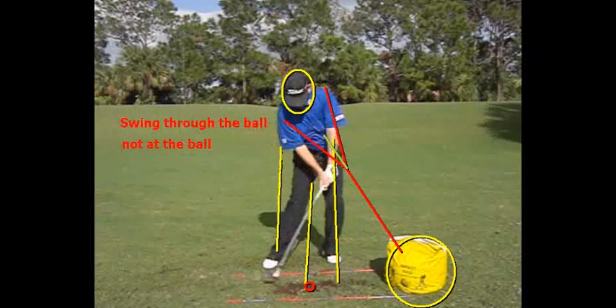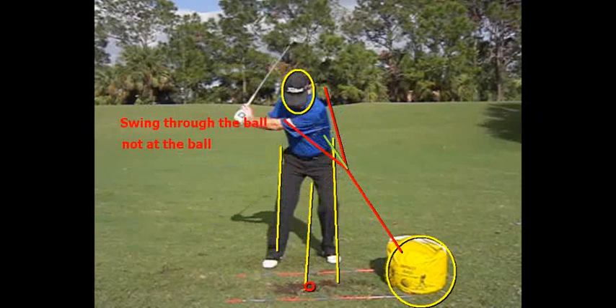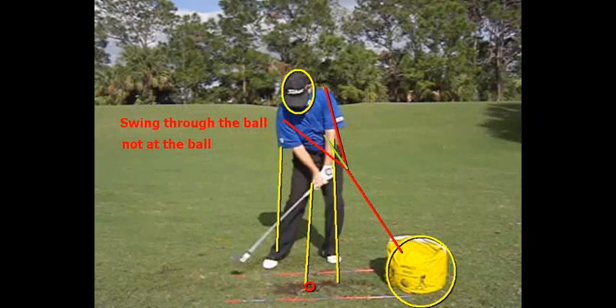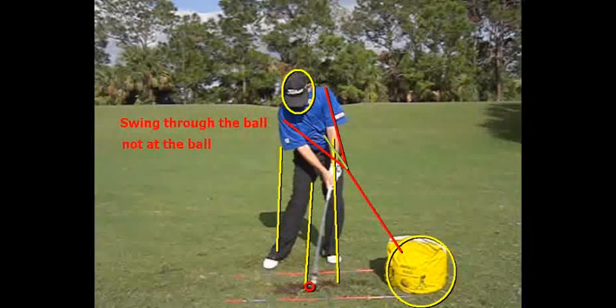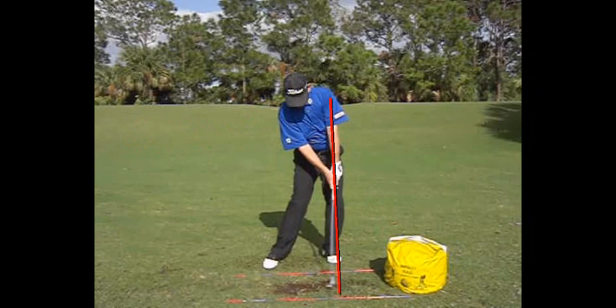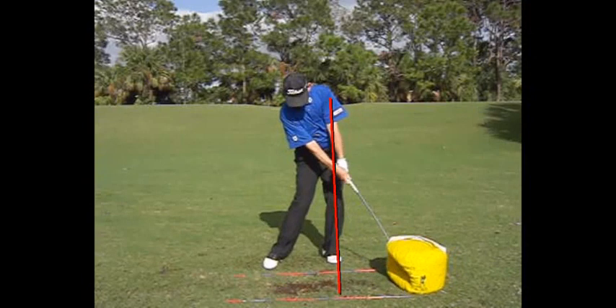If you can imagine that you're releasing through the ball to an imaginary bag about two feet in front of it, that will help you not release early, have more angles coming into the ball, and that will help you get forward shaft lean — which is a good thing at impact. Notice the club head has not caught up to my left arm yet, and then two clicks past impact, there it is in a pretty straight line as I'm releasing through to the bag.